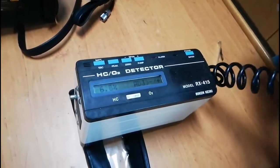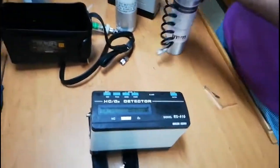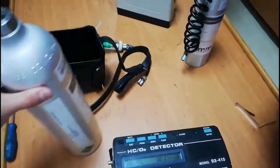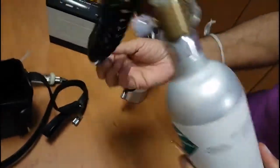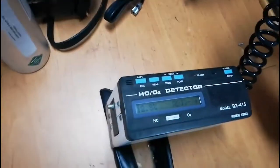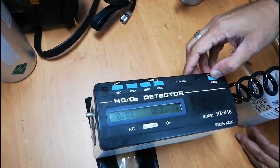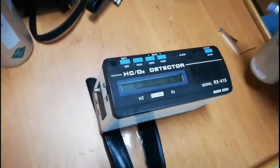I remove the span gas and it asks to apply oxygen. Same as before, I use the 100% nitrogen bottle. You can see 20.9% oxygen — I press Enter and open the valve. It gradually decreases. Oxygen is now zero, oxygen span set is okay. Calibration done for oxygen as well.